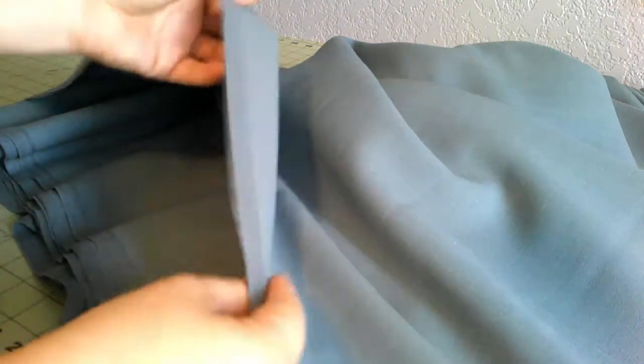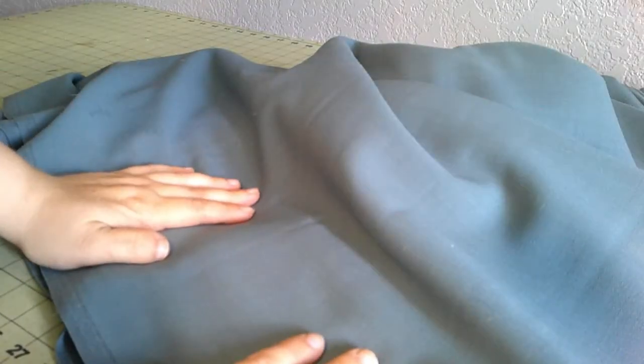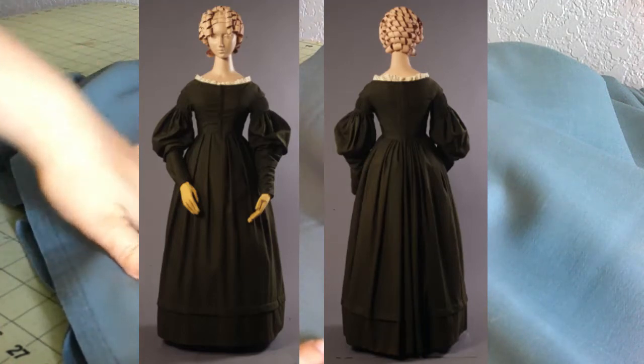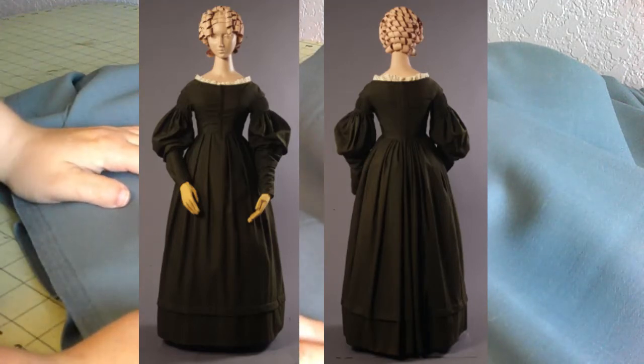It's very light and very thin — it's as thin as a quilting cotton, honestly. So this is going to make a lovely gown. I am reproducing a gown from the Kent State University Museum. I just absolutely love this wool gown.